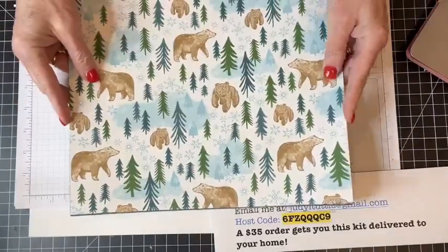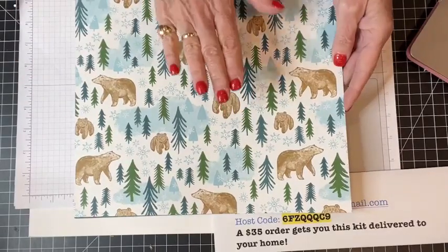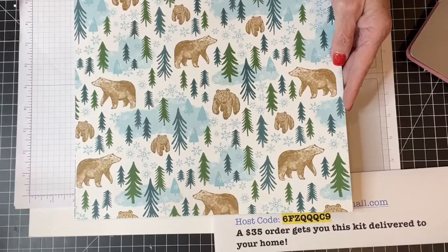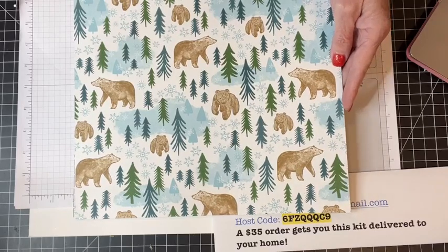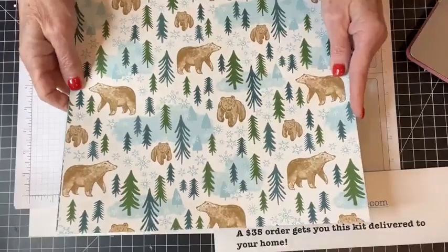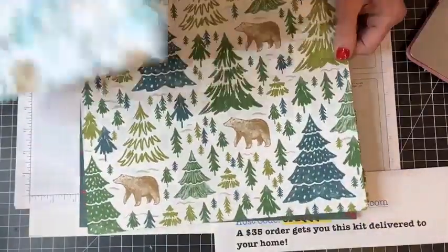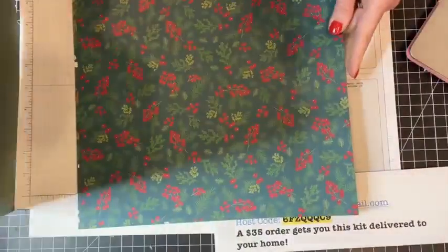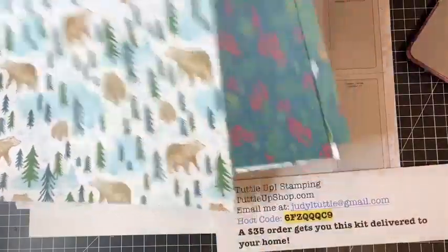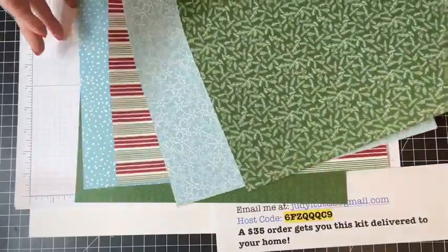This is the Walk in the Forest Designer Series paper. What is special about this paper is that Stampin' Up is giving $2 for every pack sold to a charity for helping the underprivileged. It coordinates with our Polar Bear stamp set, our Merriest Trees stamp set and dies, and our Christmas Classics stamp sets and dies. Beautiful double-sided papers — I love the snowflakes, I love that stripe. They all coordinate very well together.